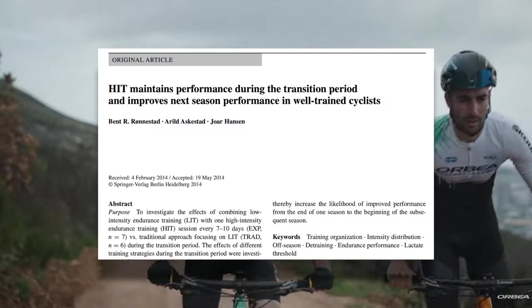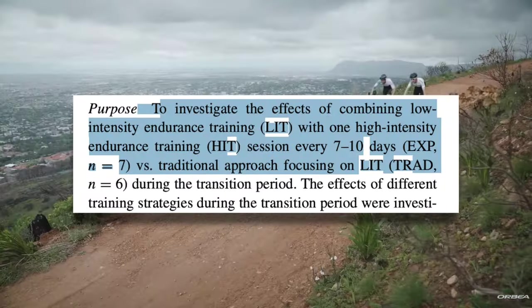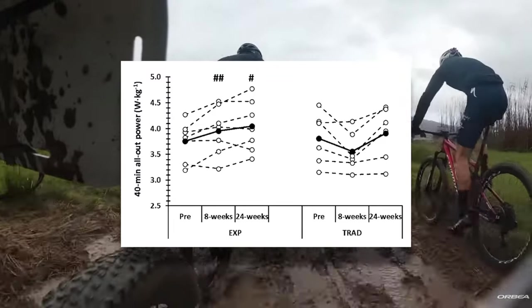This brings me to a study on high-intensity maintenance during well-trained cyclists' transition period. During the two-month off-season, subjects either did only low-intensity training or performed a high-intensity session every 7 to 10 days. Every 7 to 10 days is not very frequent, and is certainly a lot less intensity than somebody would be doing mid-season. Not too surprisingly, they found that those that performed this maintenance intensity were in better shape at the end of the off-season period. But what about later on into the year? Will the extra rest help those that stuck to easy riding in the off-season, or will the little bit of maintenance intensity mean a higher fitness level mid-season?